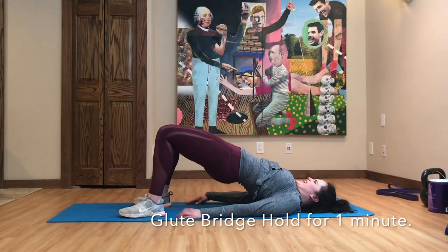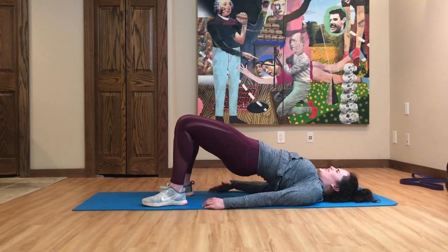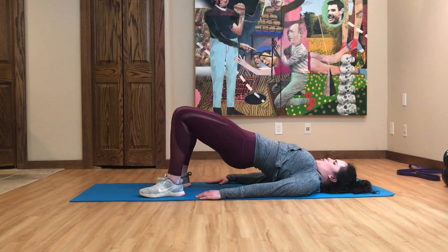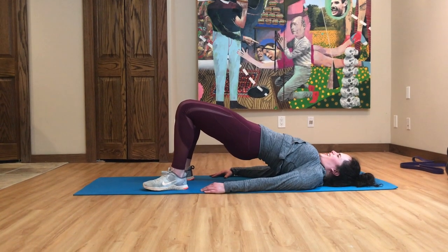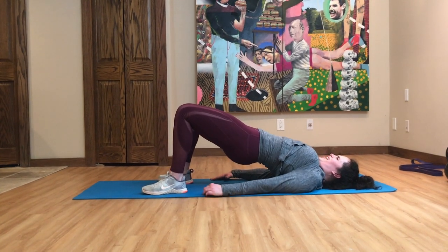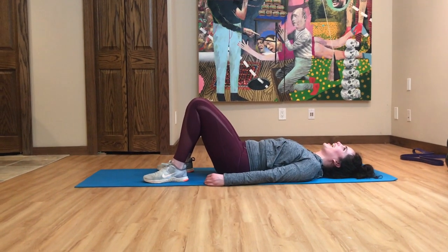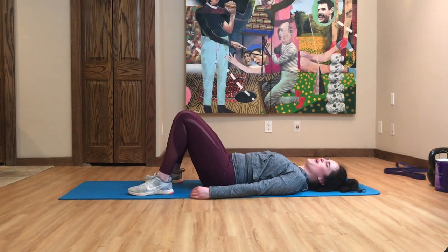Next is glute bridge holds — hold this position for at least a minute. Go up into the formation: there should be a nice angle down from knee to chest with your feet planted. Squeeze and activate your glutes, hold your abs in tight, and readjust as needed to keep your glutes up in the air as high as possible. It gets really difficult, but keep pushing through.